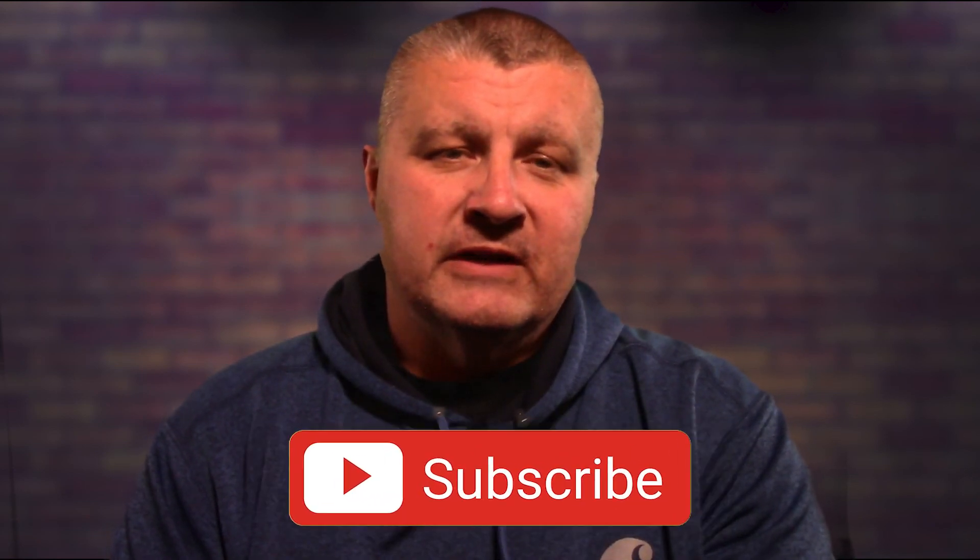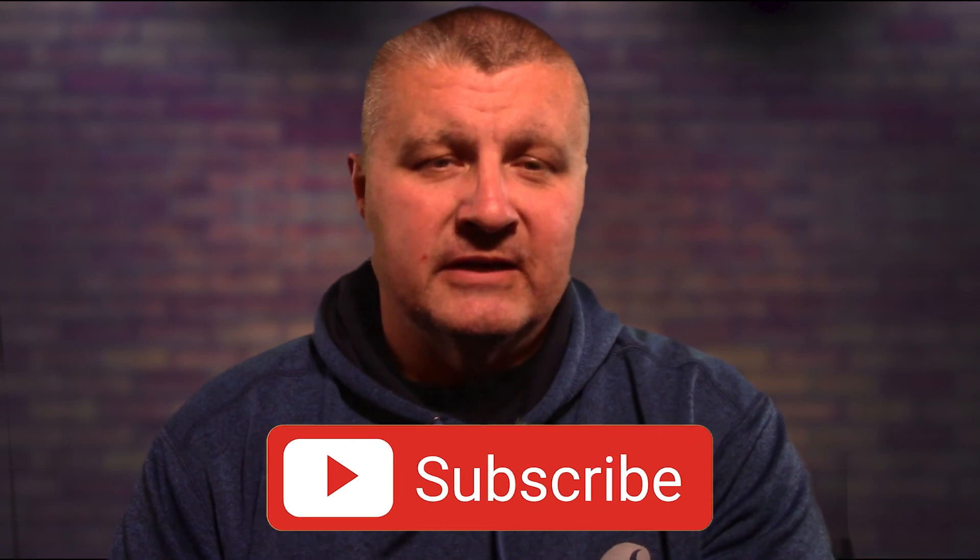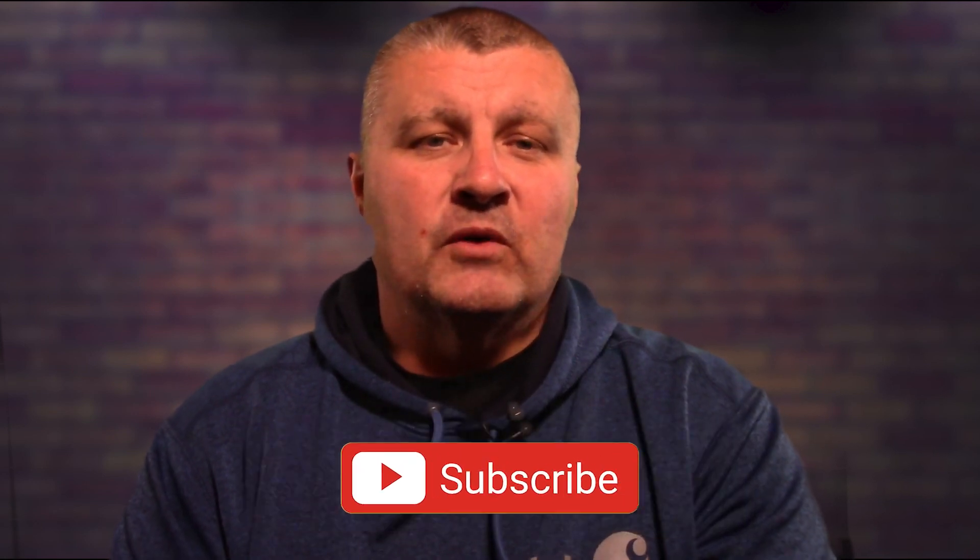Hey, if you've enjoyed this video please subscribe to the channel if you haven't already, like the video, and always leave a comment — tell me what you think. We'll see you next time, take care.